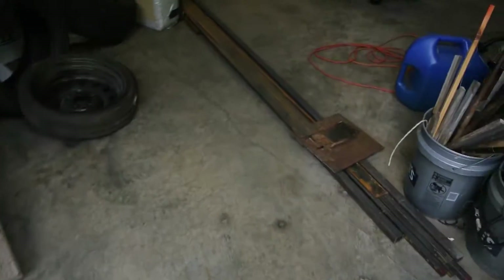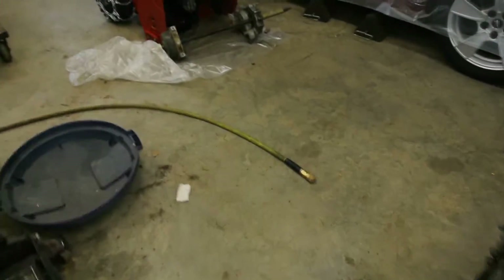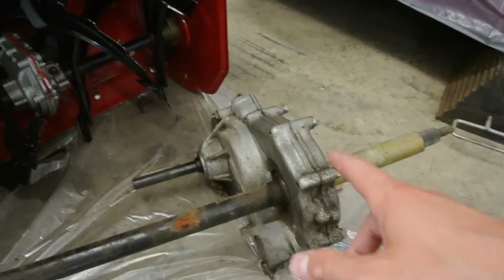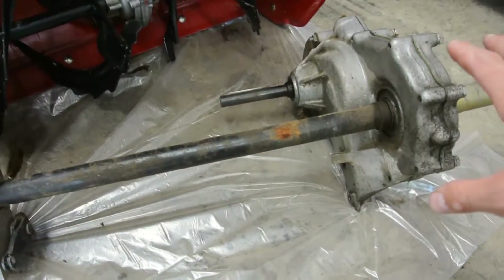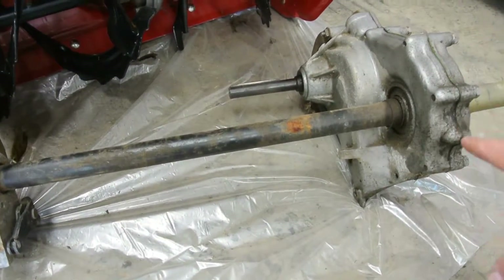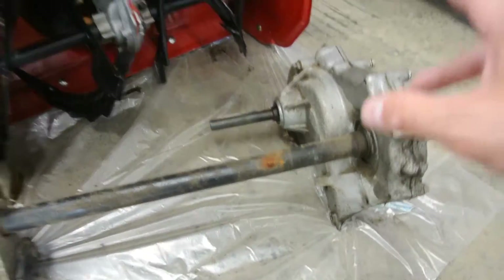Also, if someone needs an FL250 rear axle — whatever you want to call it — with the gear and the transmission, this works. I don't believe it leaks. I think that's the brake that comes with it. So if you guys want this, message me, DM me, do whatever — I'd be happy to get this out to you guys. Again, you'll have to handle shipping or logistics.